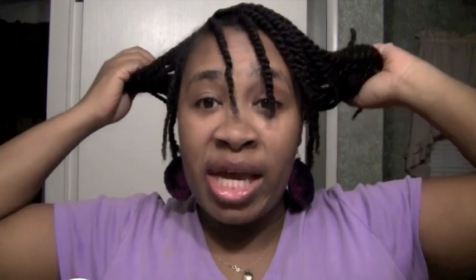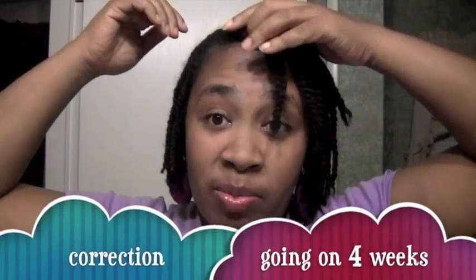Hey everybody, LVW here. This is just a quick little video because my hair has been in this twist style for going on two weeks. I'm going to be putting it in a little style because I'm going to deliver some hats tomorrow. I'm just getting tired of the twist thing. I would take the twists out but it's raining outside and I know the twist is just going to be a big poof, so I figured I'd just put it in a style.